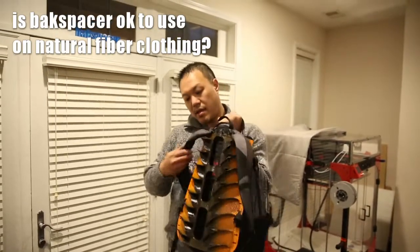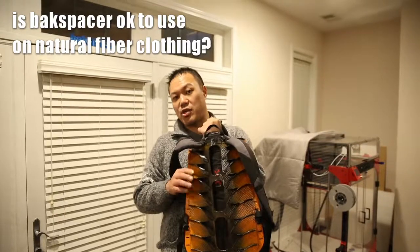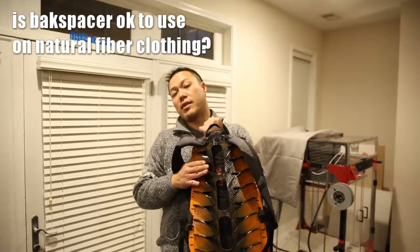It doesn't pull any threads out because the way it's designed, Backspacer itself helps absorb some of the vibration that your backpack creates, so there's actually less rubbing on your back.